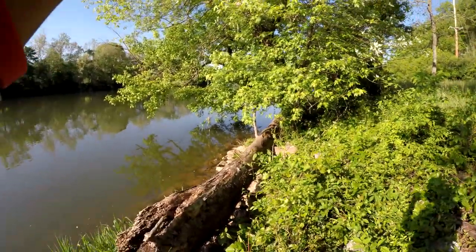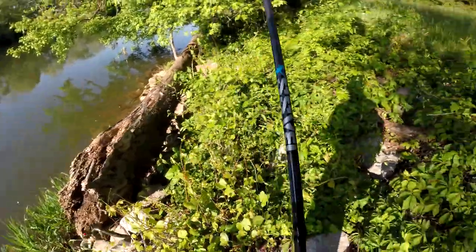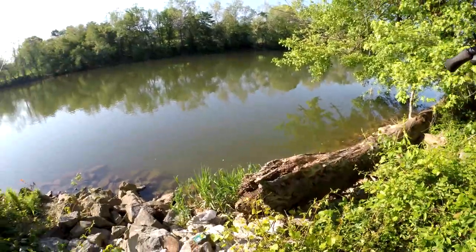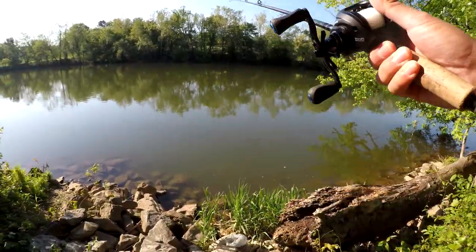Got him. Oh my god. Hopefully he didn't feel that. Hopefully he did not feel that. Please don't tell me you felt that — I just had him on the Senko. There he is. He's coming back. He came back.